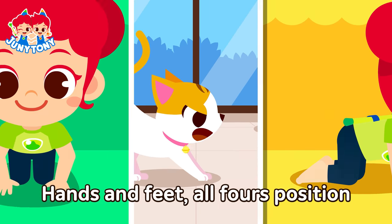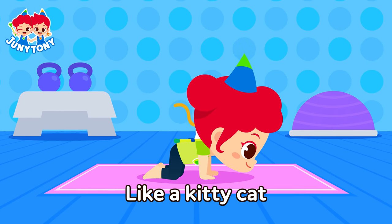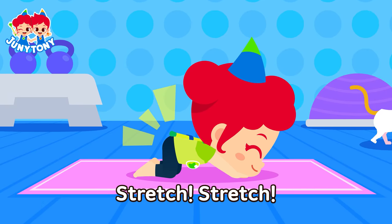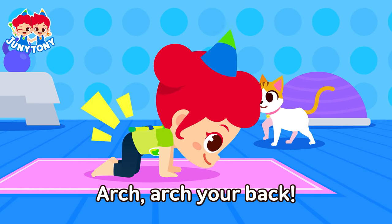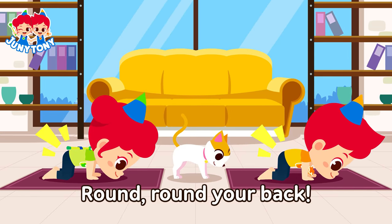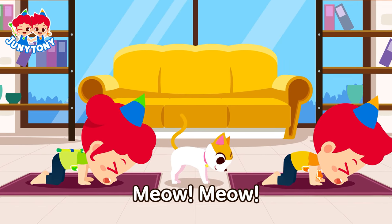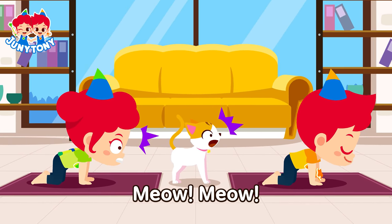A cat pose! Hands and feet, all fours position. Like a kitty cat, stretch and round your back. Meow, meow. Arch your back. Meow, meow. Round your back. Meow, meow. Arch your back. Meow, meow.